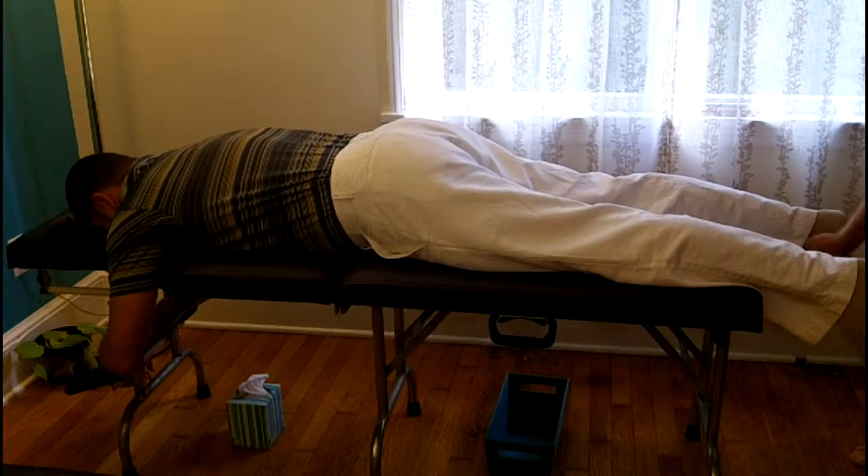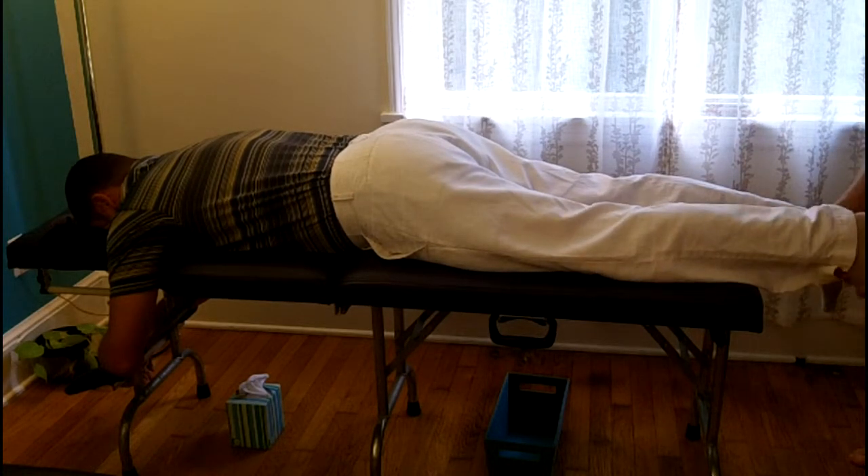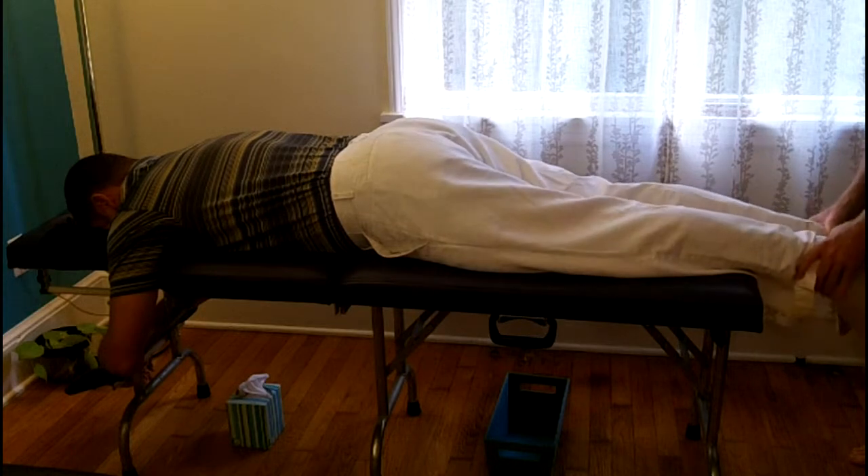Hello, this is Dr. Brian Dickert. I'm going to describe what I'm doing and what you might experience with the first entrainment with me.